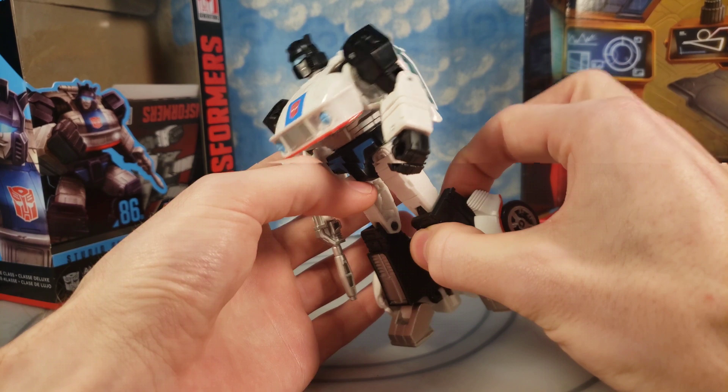Here he is with the 2007 Deluxe Jazz from the Bayverse. So there's the best G1 Jazz we've ever got, and I still think this is the best Bayverse one we ever got — because the Masterpiece is really expensive and the shoulders are really bulky, and the Studio Series was way too small and actually more inaccurate. This is more accurate besides the ears. This was $10; this is $20, with a lot more hollowness and less quality.